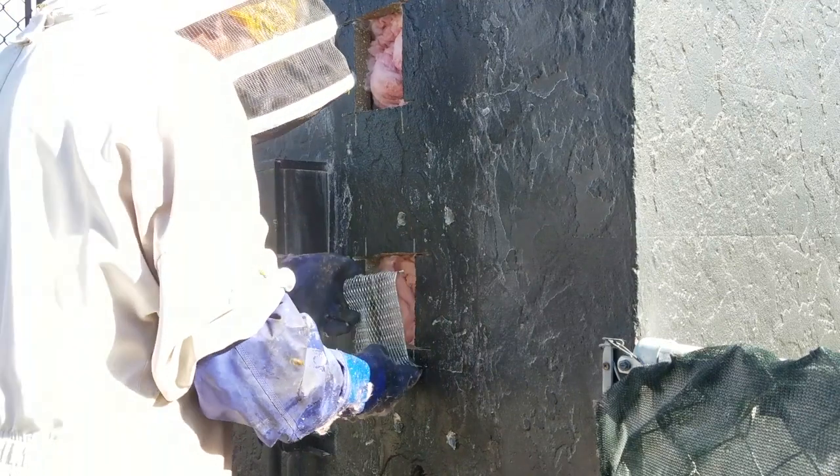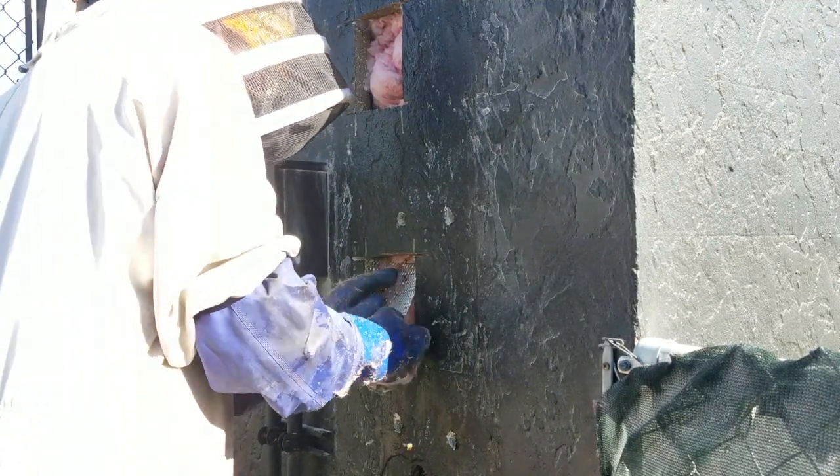Once everything is cleaned out I stuff insulation in the voids to make sure there's no room for bees in the future. After I get the stuffing in, I cut metal lath to fit the openings that I've made, and this backs up the mortar and strengthens it.